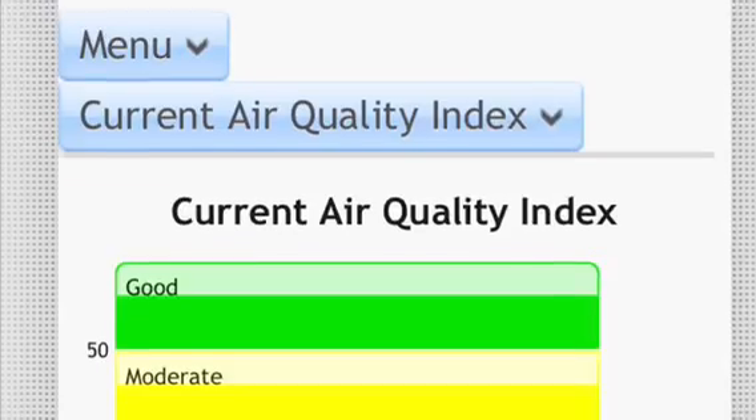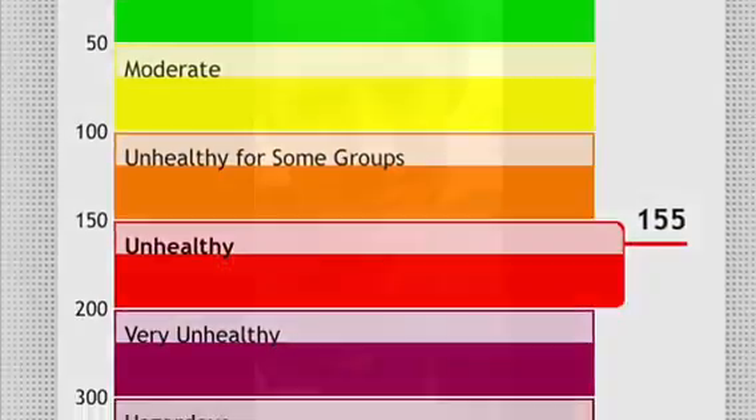Today is World Environment Day and 9 out of 10 people across the world breathe unsafe air. In fact, yesterday the air quality here in Spokane was really poor. One way to improve air quality is through planting trees, because trees actually filter air through photosynthesis. So I'm going to plant a tree and show you how to do that.